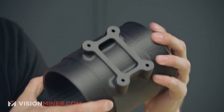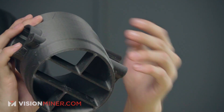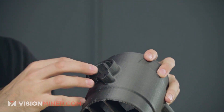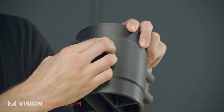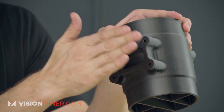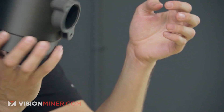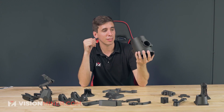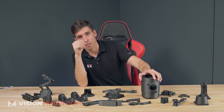Here we've got an HVAC duct of some kind. You've got customized little things in here holding a filter or something, and then different plenums and ducts on the outside of the part, plus a mounting bracket. You can make this whole thing custom and it'll be strong. If this wasn't an HVAC system, it would last a very long time.